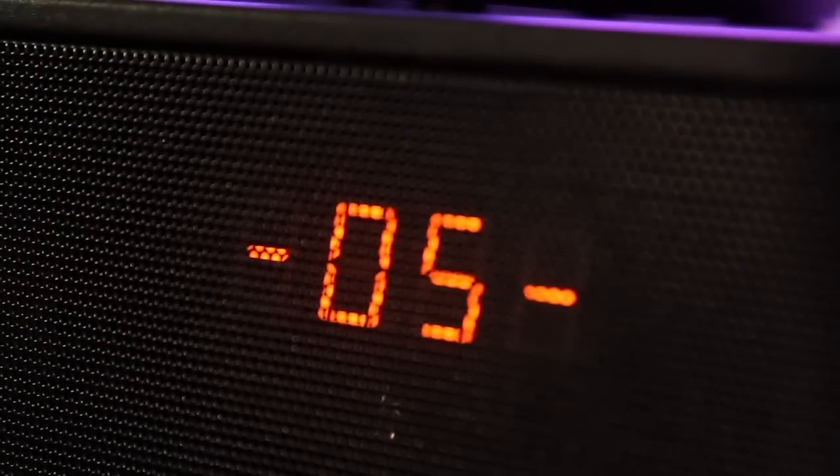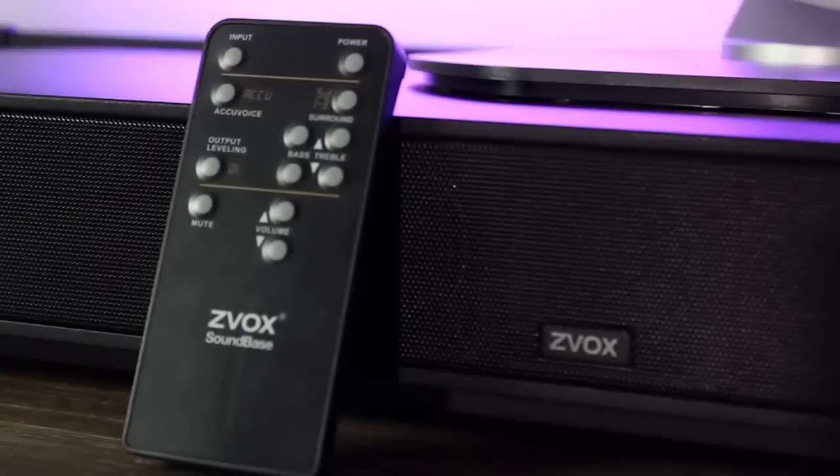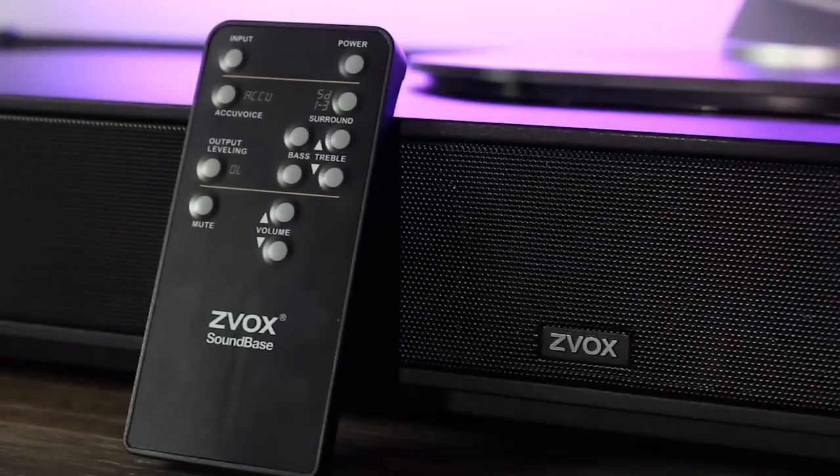As far as design, the Zvox keeps it pretty simple. It definitely feels really sturdy and weighs about 19 pounds, but feels well made. Also on the front panel is a digital reader that looks pretty good and is easy to read from a distance.